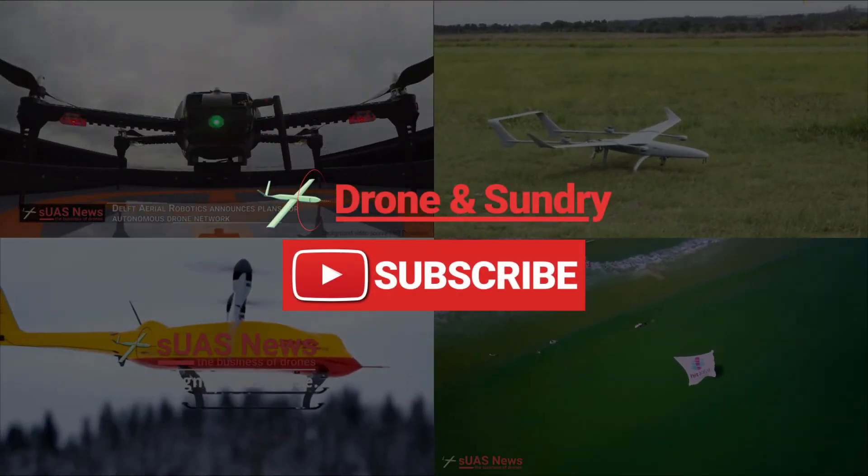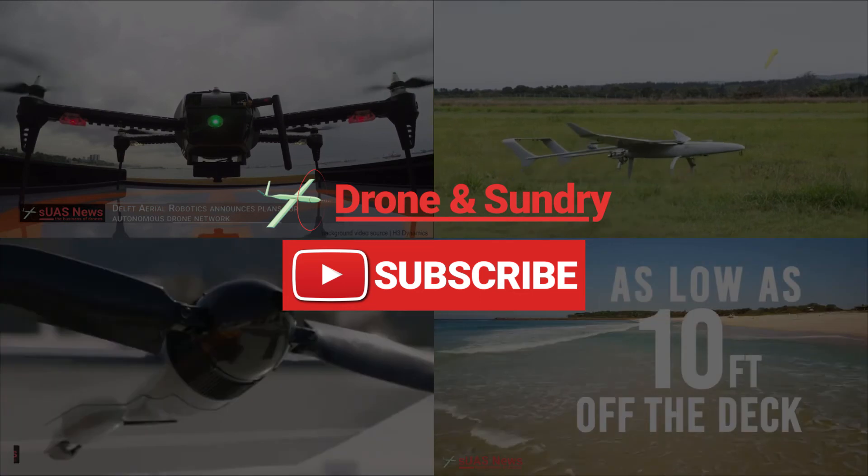Also don't forget to subscribe to Drone and Sundry so that you don't miss out on future 3D printing for drones videos.